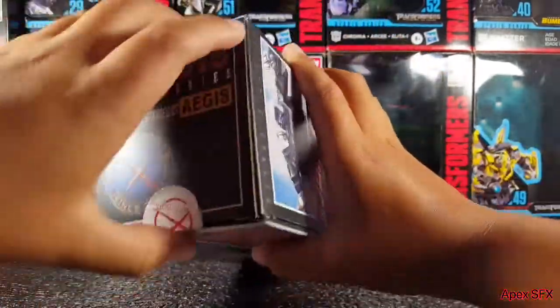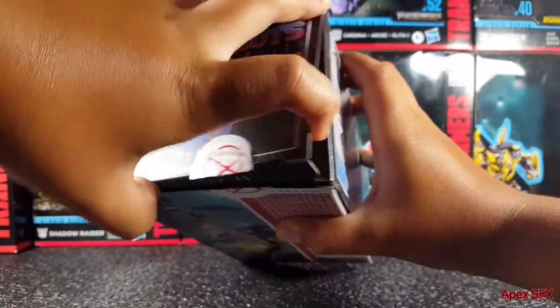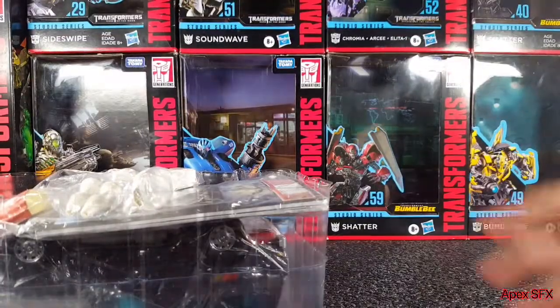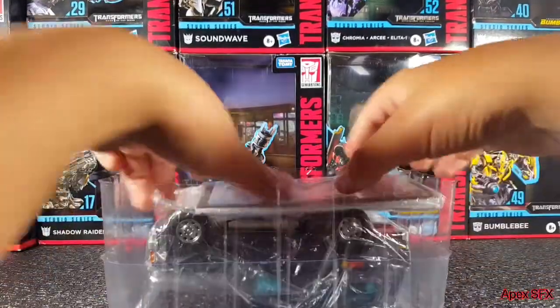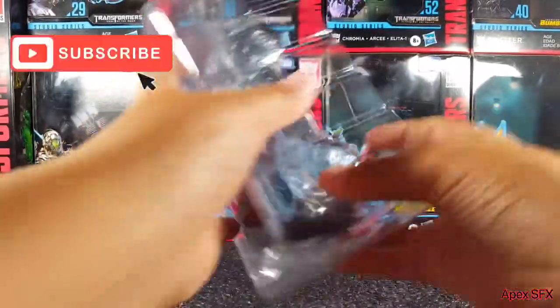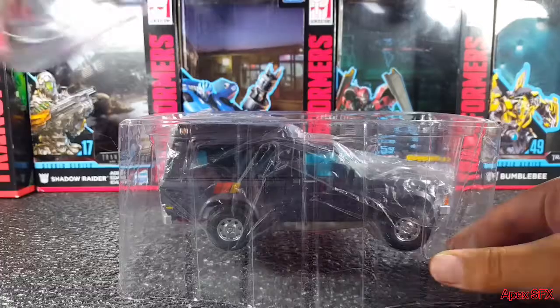You'll regret it if you don't. Alright, there we go. Oh sweet — some accessories, we'll get into those later on in the unboxing. Instructions and a trading card, nice. And here, ladies and gentlemen, is Aegis himself.